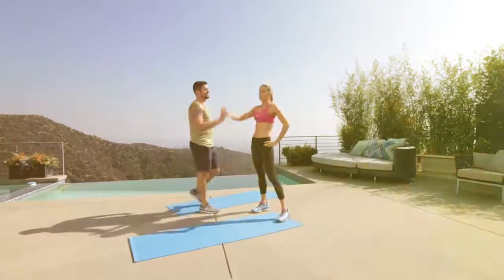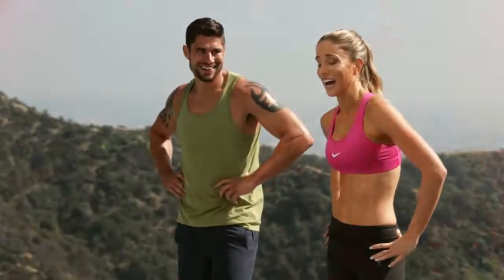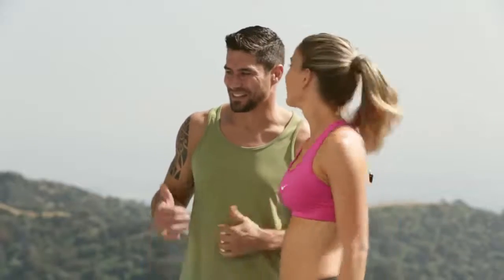I don't know about you, but I better spend the entire summer at the beach showing off this workout. Let's get this cardio on. Hey guys, it's Austin, and I'm here in Los Angeles, and I brought my friend Joel back. What's happening? And this is all about a cardio workout.